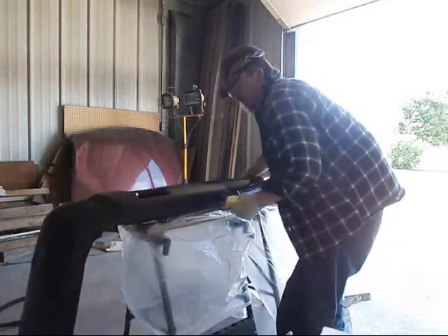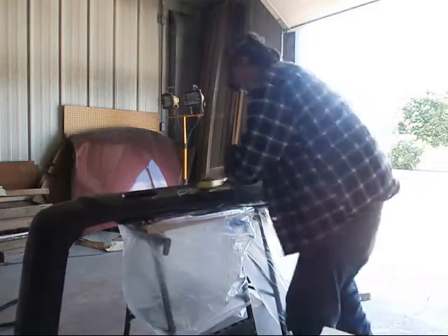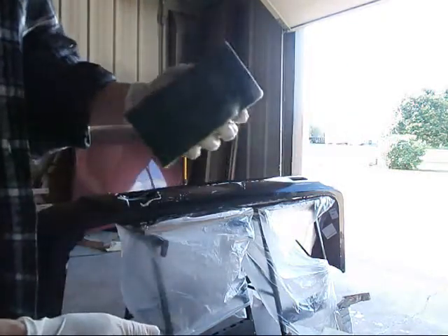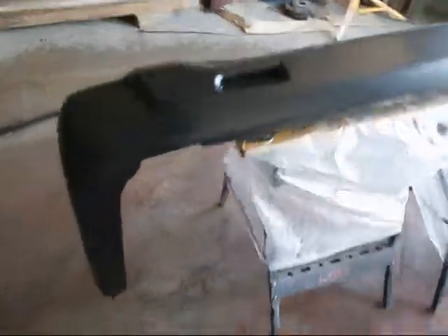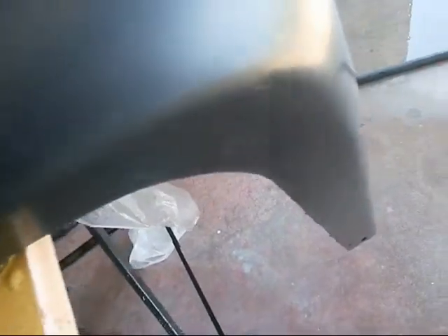All right, here we go. All right, I'm going to shut you guys off. It's got this green scuff on the other side. All right, got it washed, got it scuffed. You can see the scratches. It was drying out, of course, because I had the garage door open, but she should be good. I blew dried it off and everything.